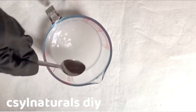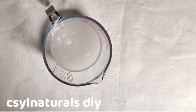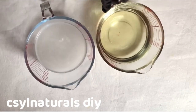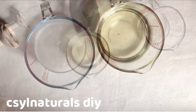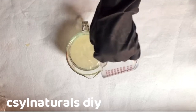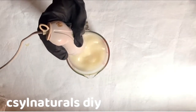I am using olive oil. Originally castor soap is made with olive oil but you can also make it with any oil of your choice. After heating up my oil, I am going to mix the oil and pour it into my lye mixture. With my immersion blender, I am going to start blending it.